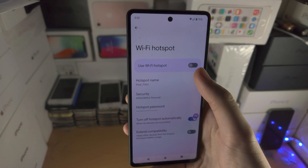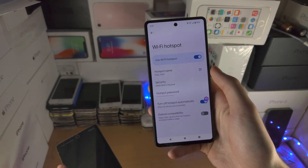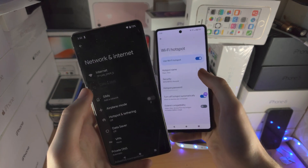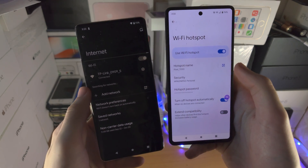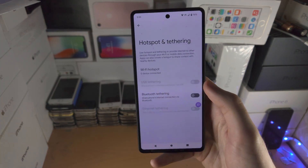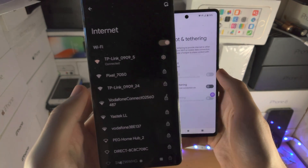On top of this, if we turn the hotspot on, this hotspot will not show up forever in the settings of other devices. So I have my Pixel 7 Pro and if I go into the settings, Wi-Fi and Internet, the Pixel hotspot should show up any moment now. You can see right here the Pixel. If it doesn't show up, the reason why is if you leave this hotspot screen, after a couple of minutes this Pixel hotspot will be hidden, but devices which are already connected will stay connected.